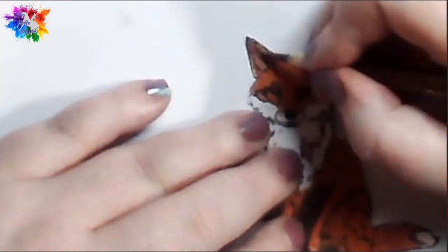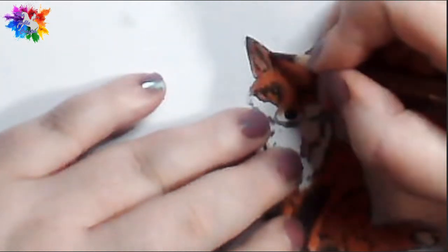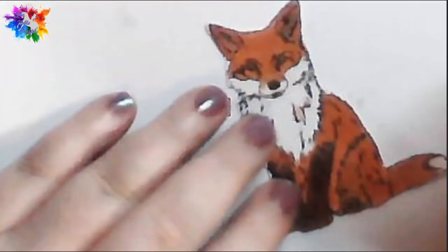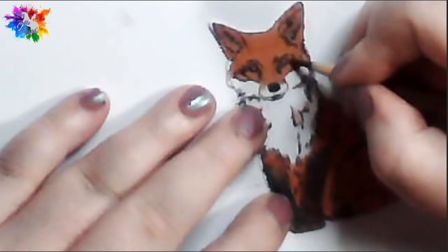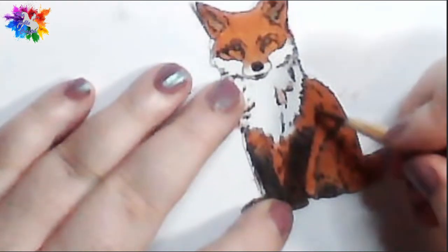You'll see me sometimes do flicks, sometimes do circles — it just depends what I'm trying to achieve. I'm quite happy with how this little fella is looking.